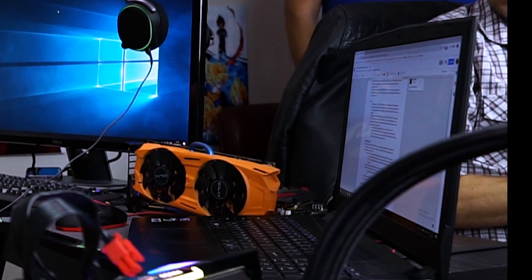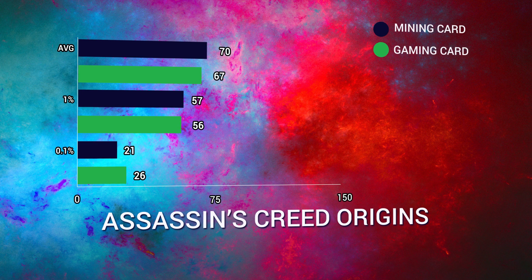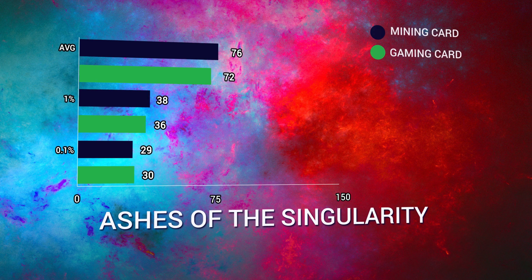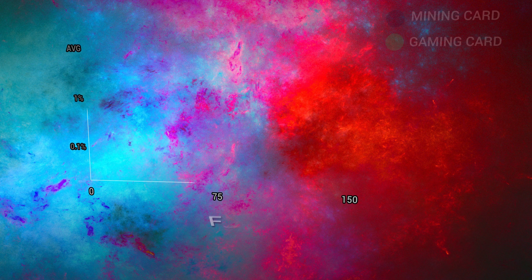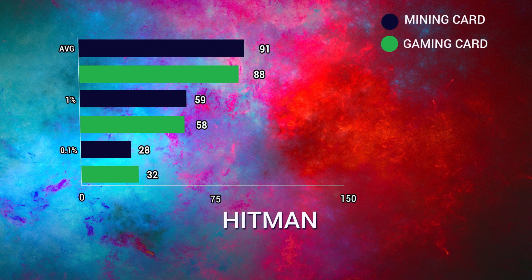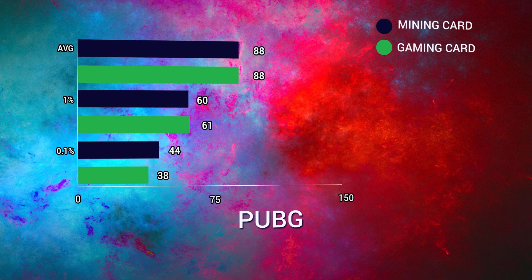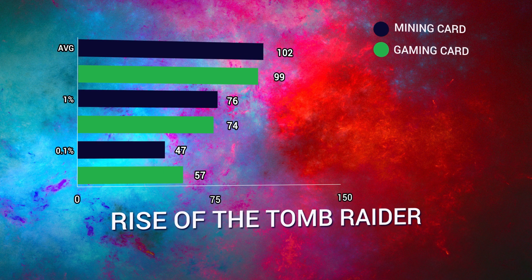We tested all games at 1080p, high preset. Both cards were left at bone stock — no overclocking or fan tweaks — performing exactly how their manufacturers intended. In 10 of the 14 games benchmarked, the mining 1060 Gaming X came out on top, thanks to its 24 MHz higher boost clock. This card worked at 1974 MHz; the Galax at 1950 MHz. GPU boost is still working perfectly well on the mining card.